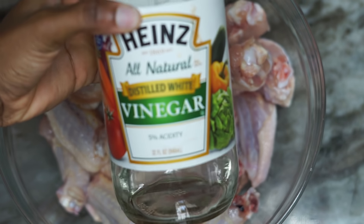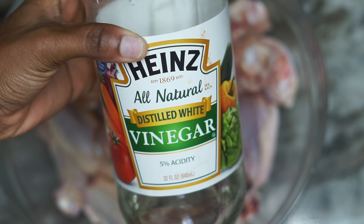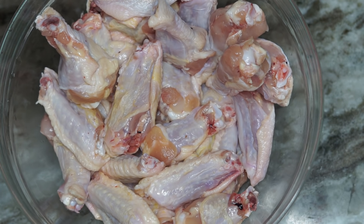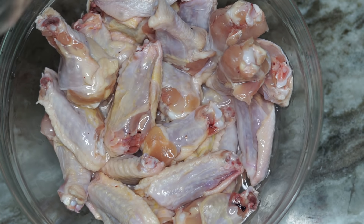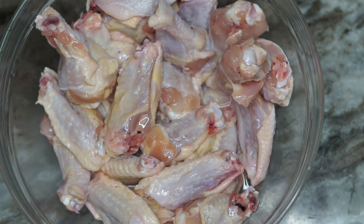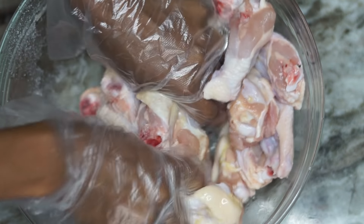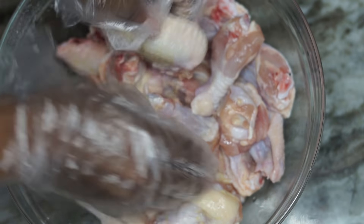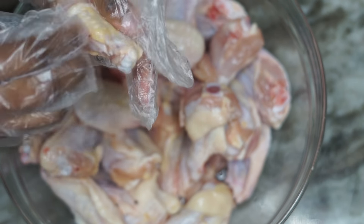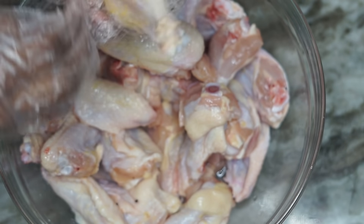To begin, I know a lot of you guys always question why I wash my meat — that's just something I was raised on doing, so I always wash my chicken. We're going to wash it with vinegar and salt. The salt will help you remove any of those yellow residues on the chicken skin and help you scrub it off. Then we're going to rinse it right after.